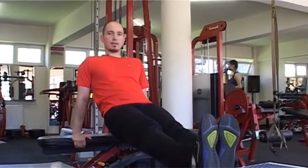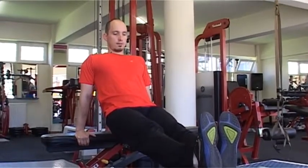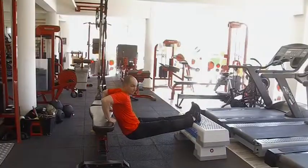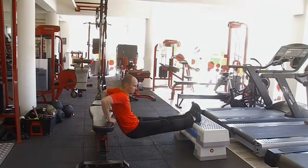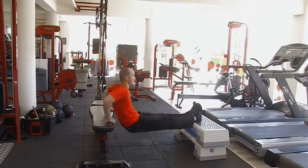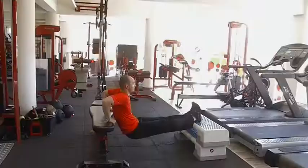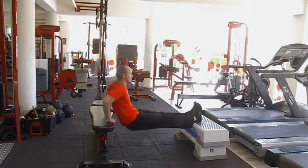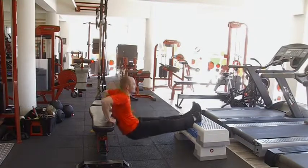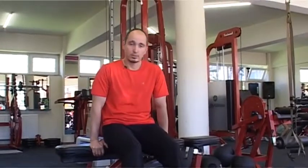A csípő picit kiemeltebben egy vonalba lesz a lábfejjel, és ugyanúgy hátsó fekvőtámaszban leengeded, majd kinyomod. Figyelj arra, hogy addig engedd le, hogy a felkarod vízszintes legyen a talajra. Végezzetek ebből is négy sorozatot, 12-14 ismétléssel.